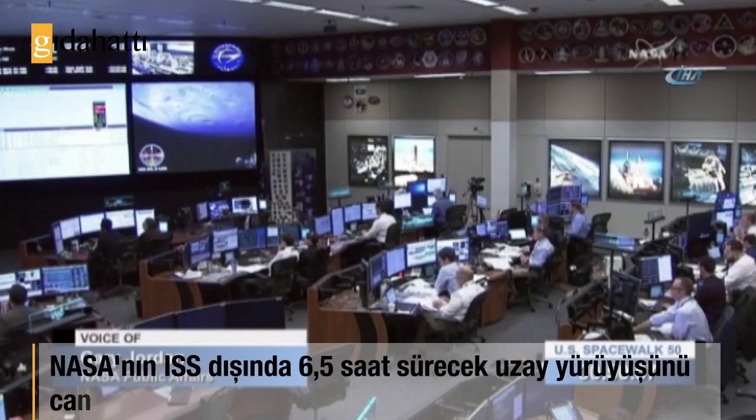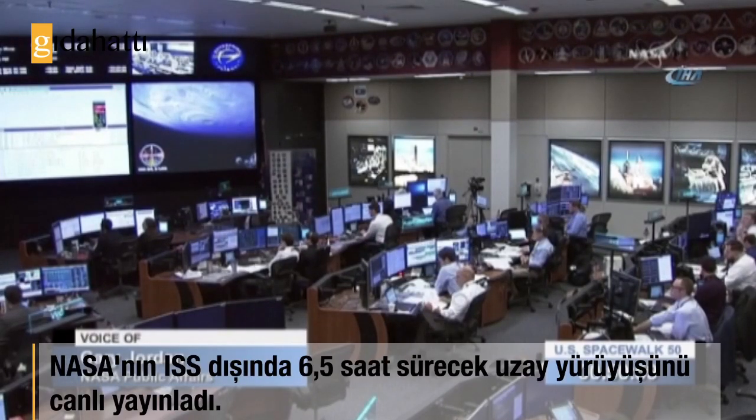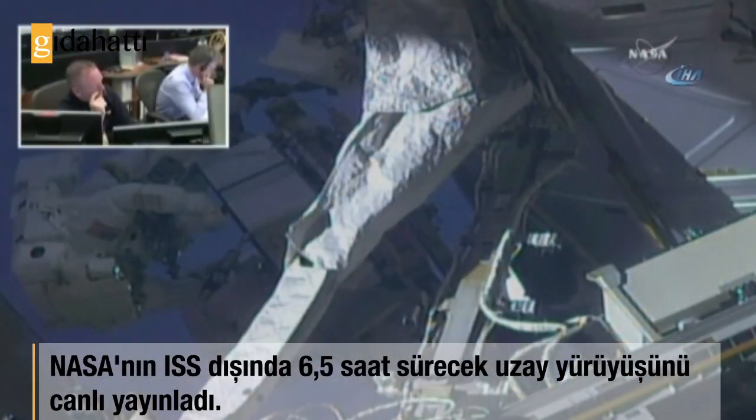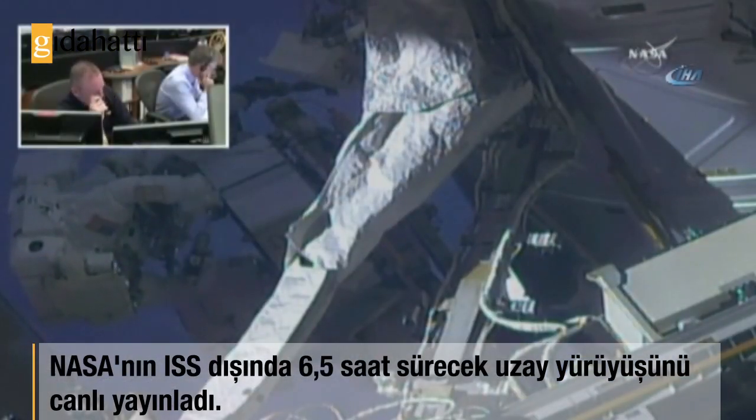Communicating from the teams here on the ground up to the crew that's doing the spacewalk. The two spacewalkers are getting — if you feel like you're happy with that QD tie down, we'll take a glove and a half check.